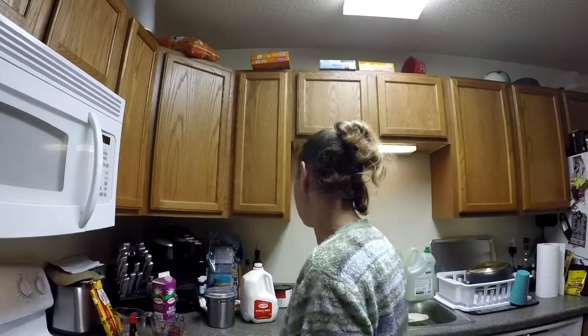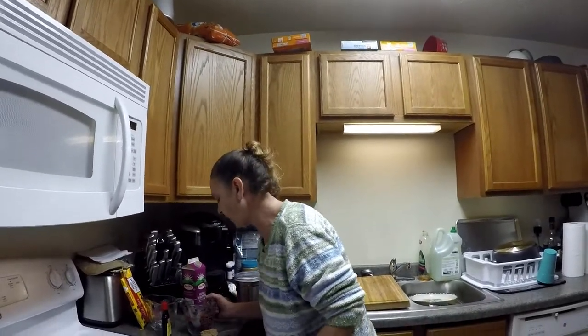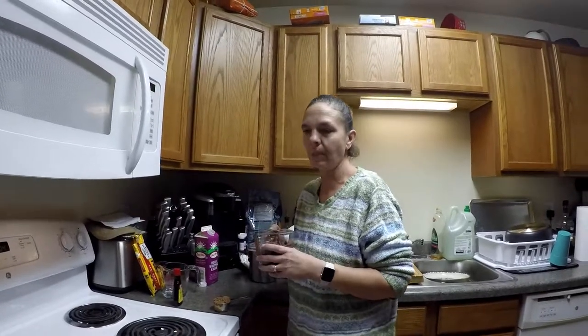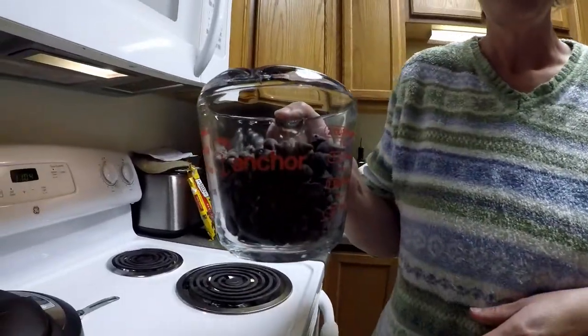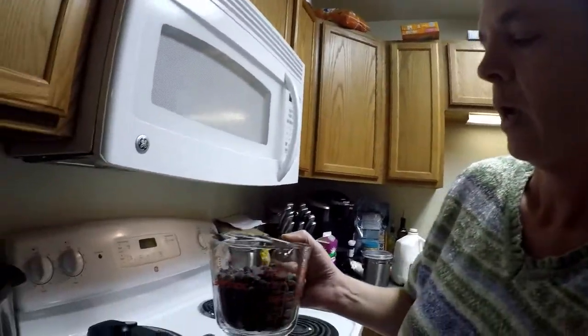This is TNL Food Channel. Yesterday I was watching some cooking videos on Facebook and came across one on how to make homemade hot chocolate in your crock pot or slow cooker. With the weather changing, I figured it seemed like a perfect time to make a hot cocoa video.